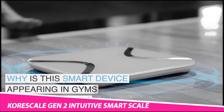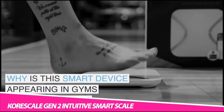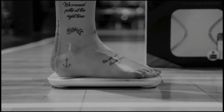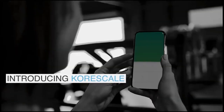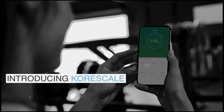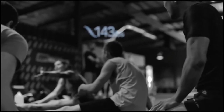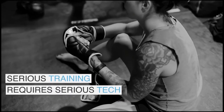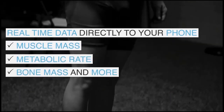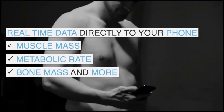Measure the healthier version of you comfortably with the CoraScale Gen 2 Intuitive Smart Scale. Using Advanced Bioelectric Independence Analysis technology, it can actually scan your entire body. It then provides 14 health and fitness metrics to your phone quickly and accurately. These include body weight,